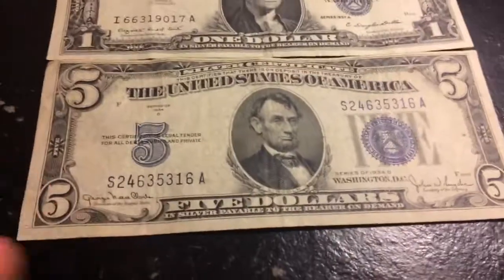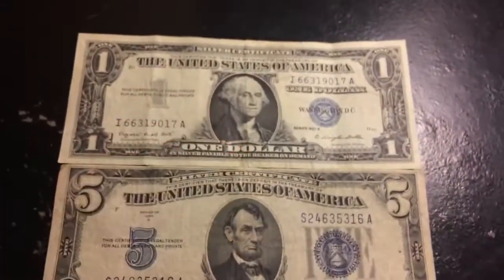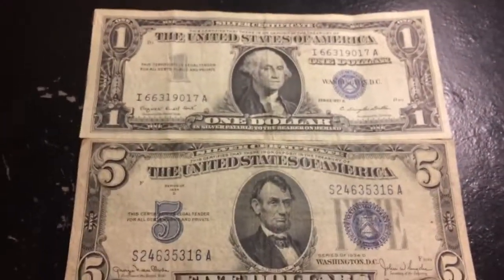Many of you guys don't know this, but they also made $1,000 silver certificates. Before I go into detail about that I need to end this video. Thank you guys so much for watching — please go down, comment, like, and feel free to subscribe, and share this video on any social media via Twitter, Instagram, or Facebook. Thank you guys so much for watching, peace — happy hunting, bye!